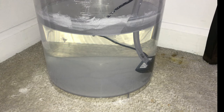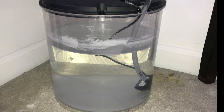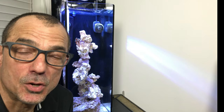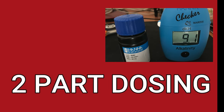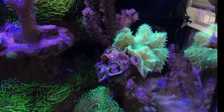It's also important to use kalkwasser in your ATO. It replaces calcium and it helps to stabilize pH. It's also been found to reduce phosphate. I can only say that after I started two-part dosing, my parameters — in particular my dKH, pH, and calcium — got very stable and haven't changed since I started to two-part dose.